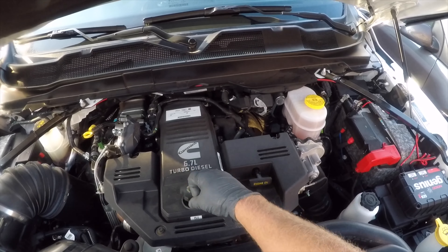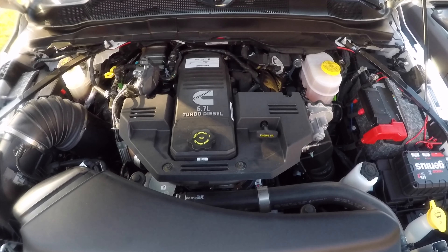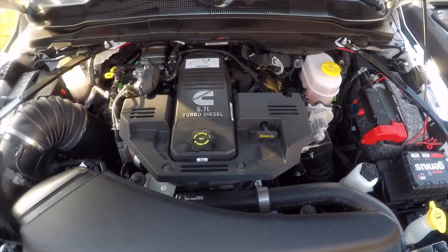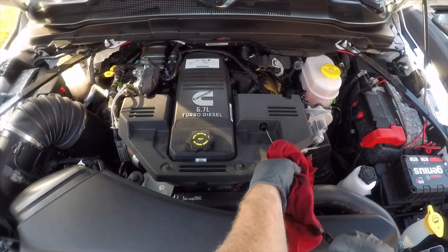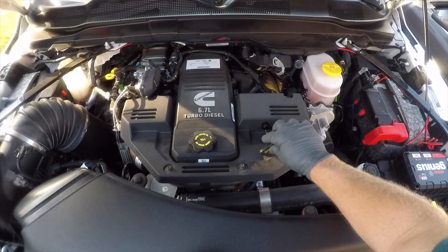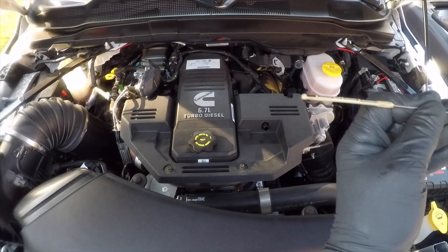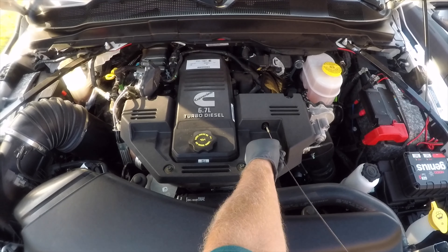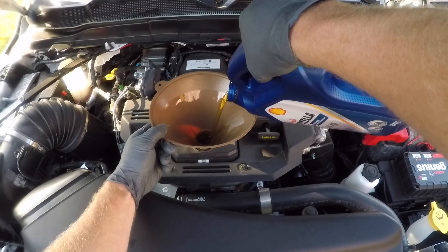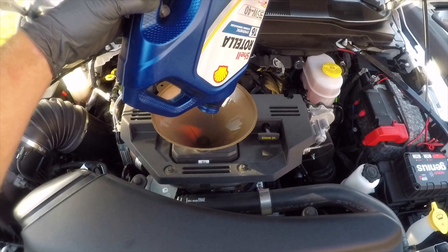I'll put the oil fill cap back on and start the engine just to get the oil flowing around and fill in the oil filter, then turn it off and check it again. Remember, I only put in 11 quarts. After running it for about 30 seconds, it looks like it's about a quart low, so I need to add that one extra quart — it ends up being exactly 12 quarts of oil, which is perfect. It's a lot easier to add an extra quart versus trying to remove one if you had too much in there.